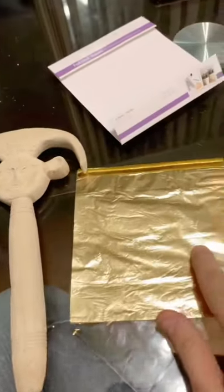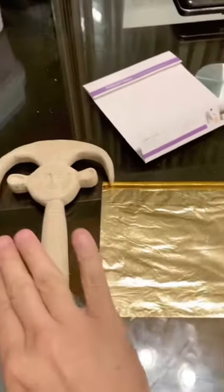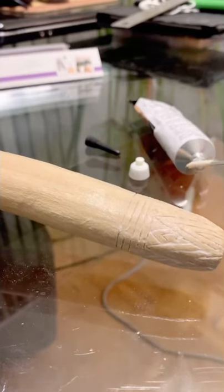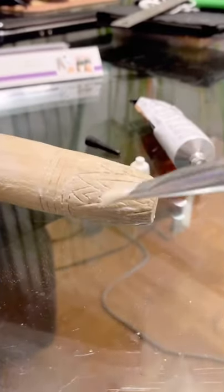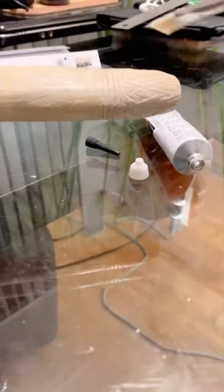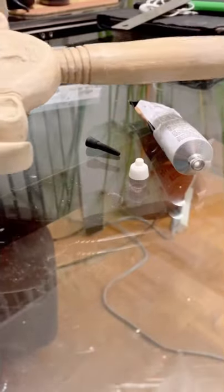We're ready to put the gold leaf on. We have the glue — this is the glue that creates an adhesive wherever you put it, and then when you put the gold leaf on it, it grabs onto it. I'm taking a little bit of this adhesive glue, brushing it onto the wood, making sure it's nice and slick and clean. We let it dry, and then it's going to grab onto the gold leaf we apply. We're going to apply it to the handle first, all over, then work on the face and the top of the head.